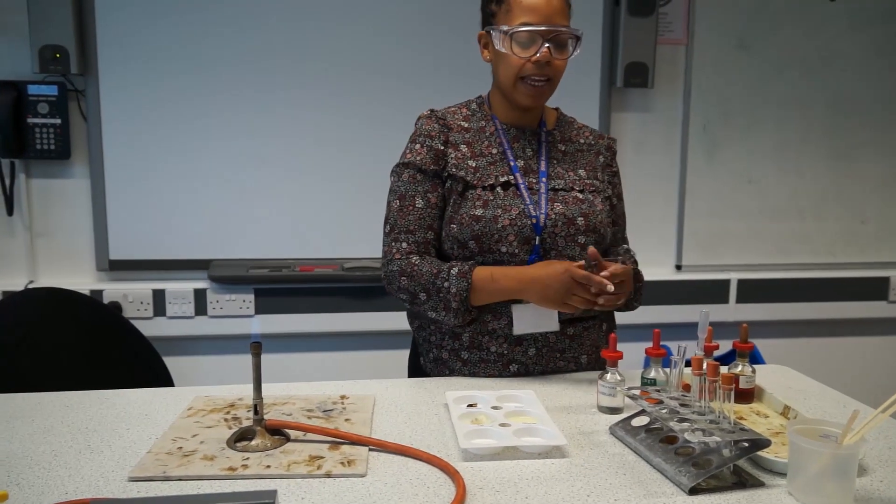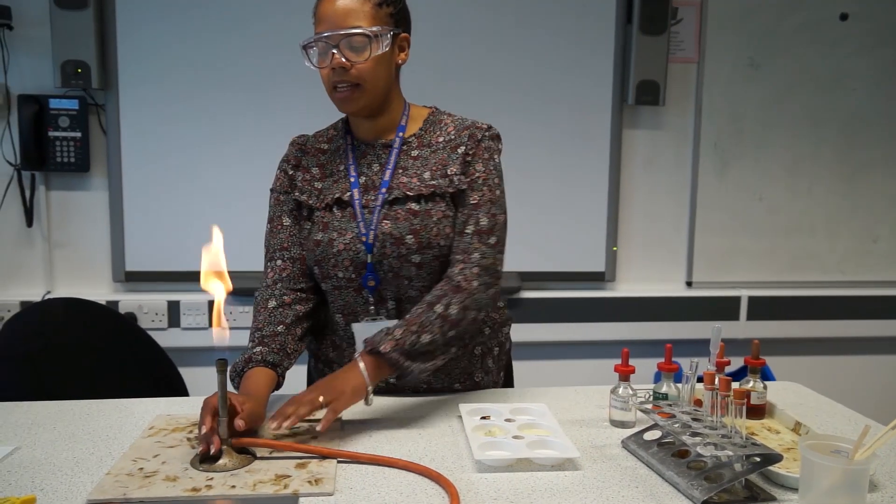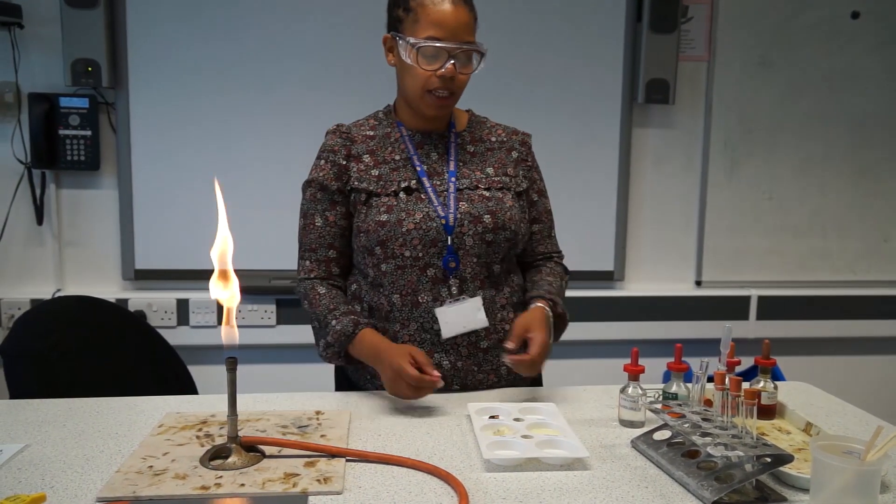Without touching it, I put it back in its test tube holder. I've changed my Bunsen burner back to the safety flame because I'm not going to use it.